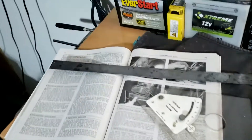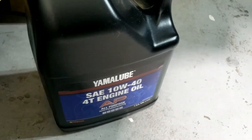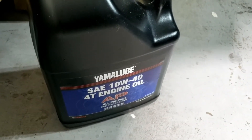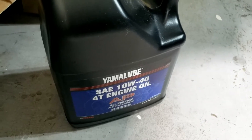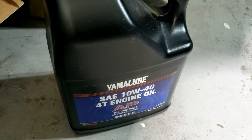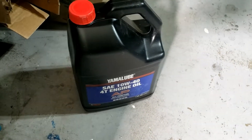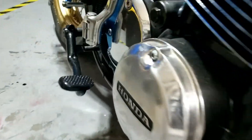Did anyone notice the manual in the back of the shop? I've been reading up about the starter motor, because I bought this oil thinking I'd fill it up — and then I remembered we need to sort the starter motor out before we do that. Yammer lube — used on the Yamaha, obviously. I know, it's a Honda. But it's got a Suzuki front end. And I thought we'd use some Yammer lube. Just need a Kawasaki element and we've got a full house.